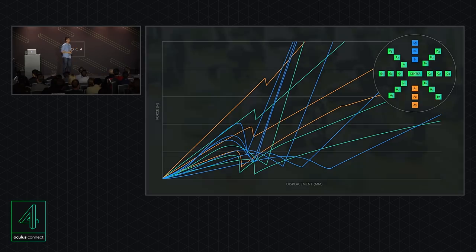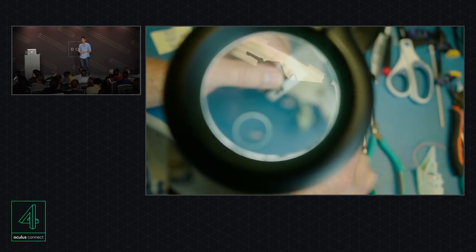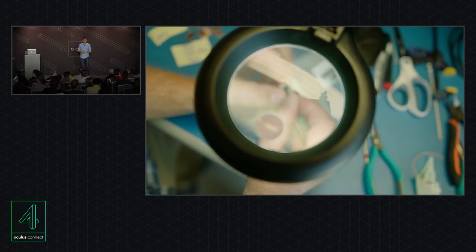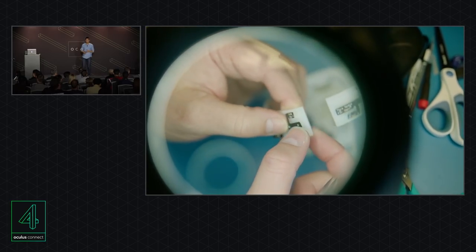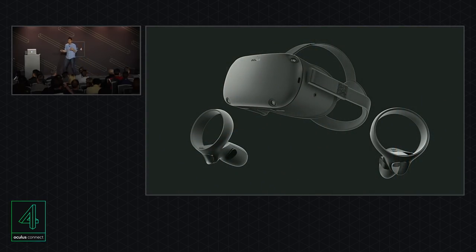We've gone through hundreds of prototypes, and I'm pretty sure Peter, Ian, and the ID team could open a museum with all the different pieces. The last piece to consider is manufacturability — even if a design works as a prototype, we have to make sure it can be built at scale. How easy is it to assemble? How consistently can it be built? I've given you a snapshot into where things stand today with Project Santa Cruz. From that first moment I tried the magic of freedom in that broom closet, I knew we had something very special. With that, I'll pass it over to Katie to talk about content.